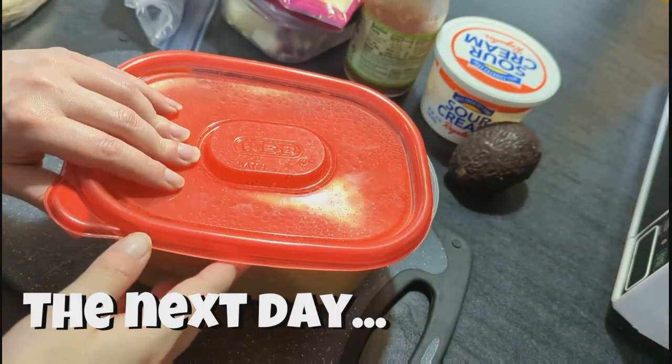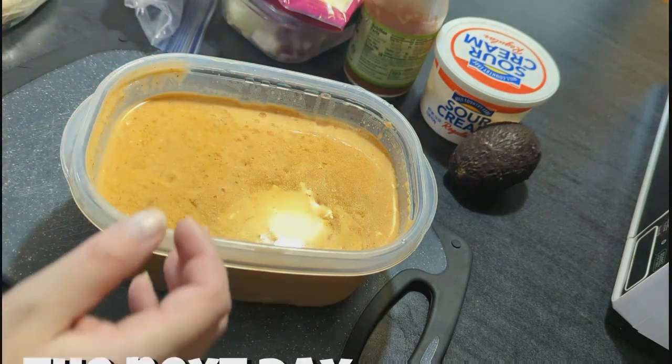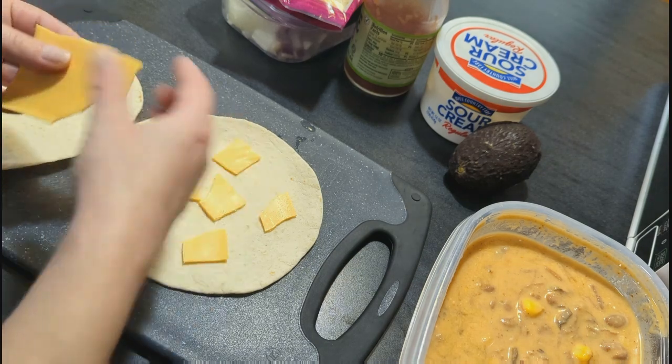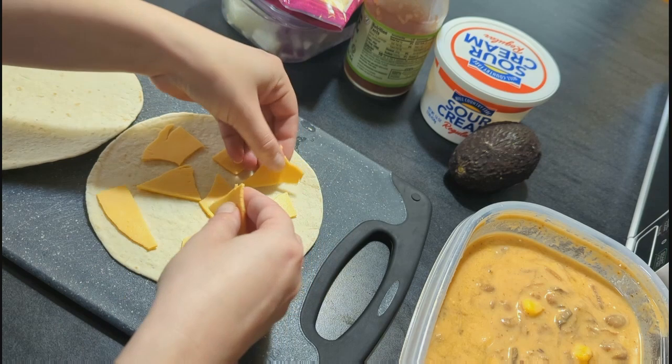For lunch the next day, we had some leftover tortilla soup — I've shown you guys that recipe before and I'll link a video down below. But I wasn't really feeling like soup for lunch, so I decided to take out all of the stuff in the soup and put it on a quesadilla.